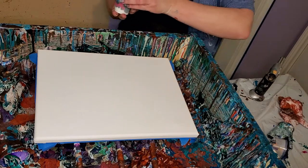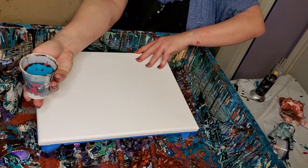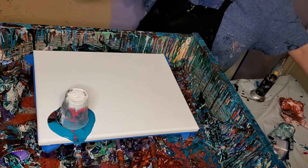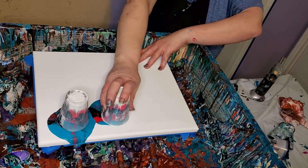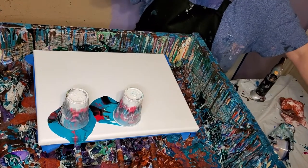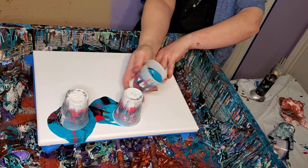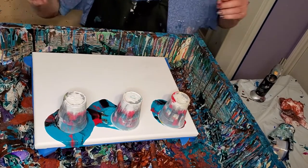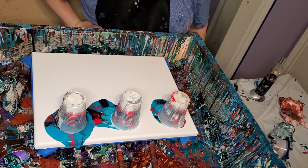I'm glad I set these up last night. I didn't mix the paint last night, but I got everything ready. Anyway, I've been wanting to do these colors. I did these colors one time before and it crazed. Something similar to these anyway. So I've been wanting to do it again — something similar. I had it all ready last night.